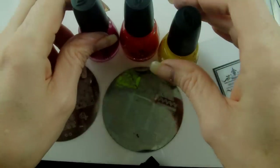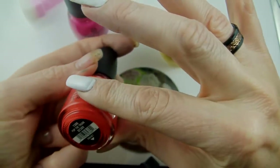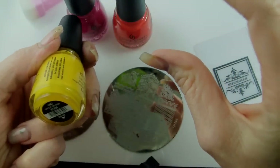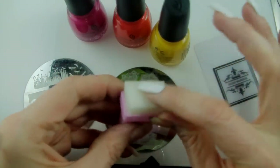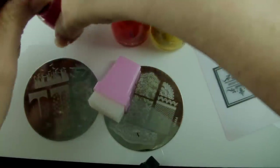I'm going to be doing a gradient and I'm using China Glaze Make an Entrance, Pop the Trunk, and Sun's Up Top Down — those are the three colors I'm going to be using. And this is just a little sponge to apply my gradient with.